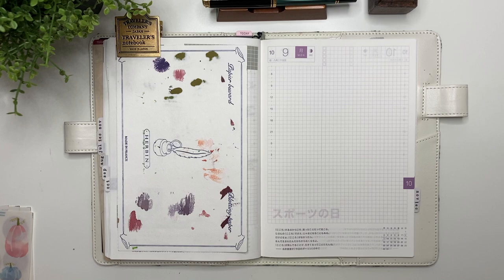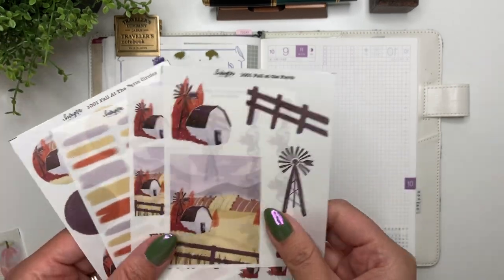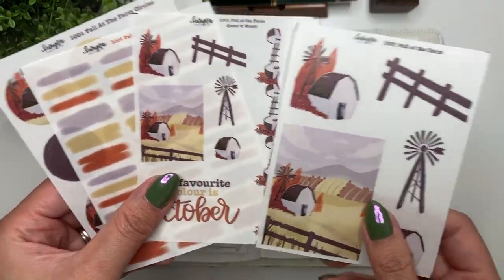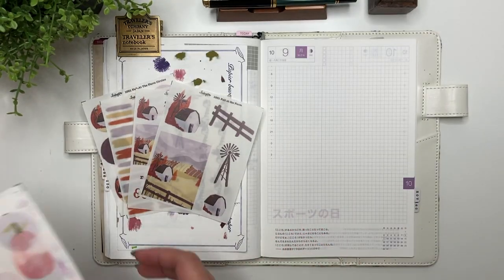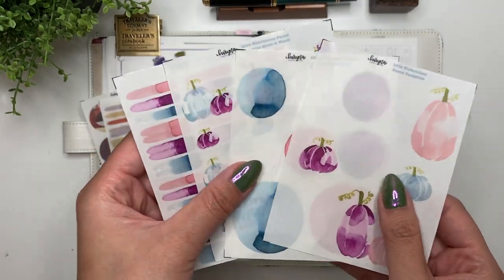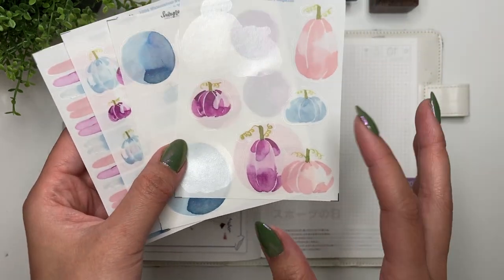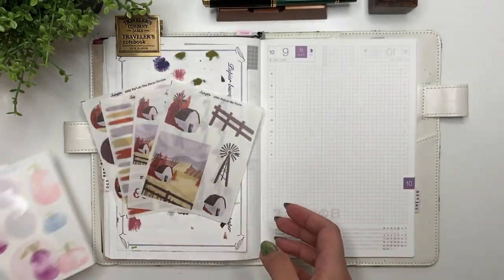I'll show you how I fit in my journaling through my busy days, even while I'm out traveling, and show you just a few snippets of my day-to-day life. What I'll be decorating with this week are two different collections from my shop: the first is Fall at the Farm, hand-drawn by me on Procreate, and I'll also be using whatever's left of my Watercolor Pastel Pumpkins collection, which I painted, scanned, and put into sticker form.